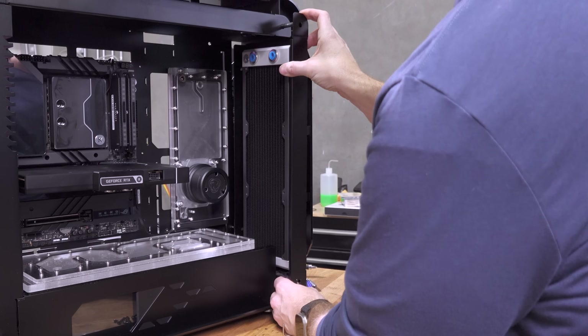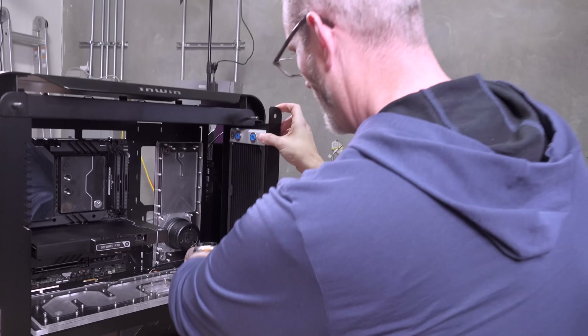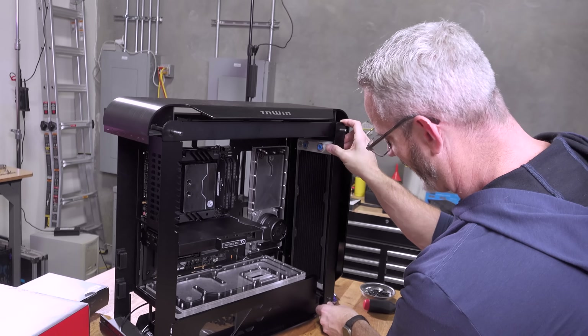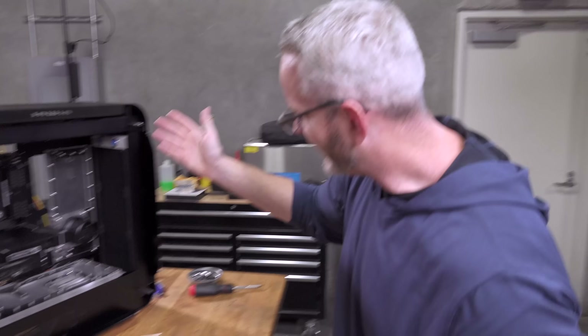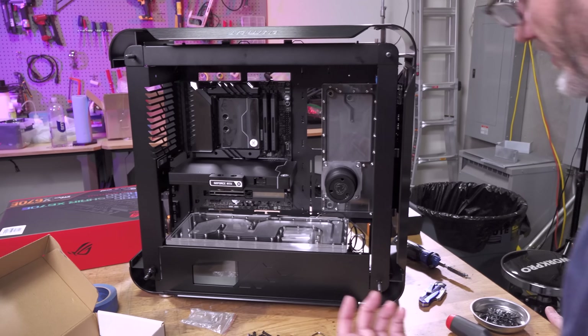I might just leave the panel over it — it seems like a pretty nice contrast. I'm also debating whether to go with black fittings or my titanium fittings. It's really not in the way though — from the side you can't see it at all; it's covered by the bracket, and the fans will be in front of it.